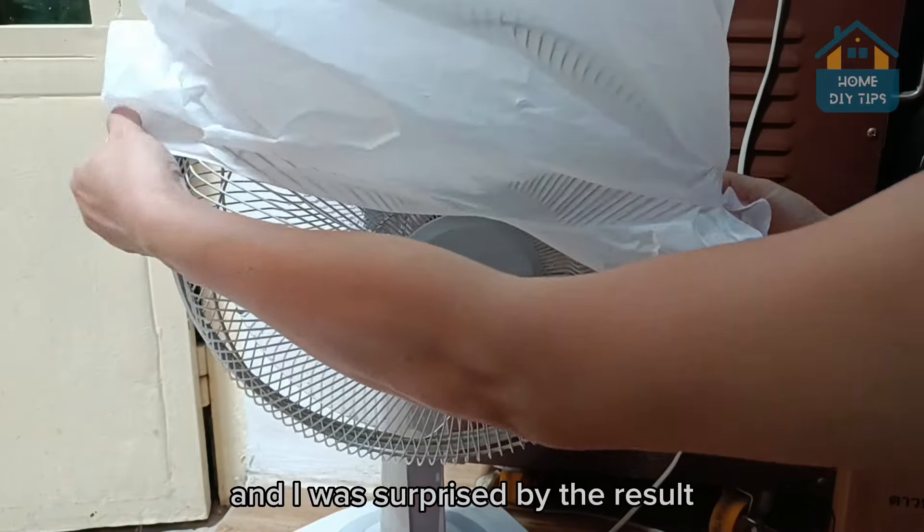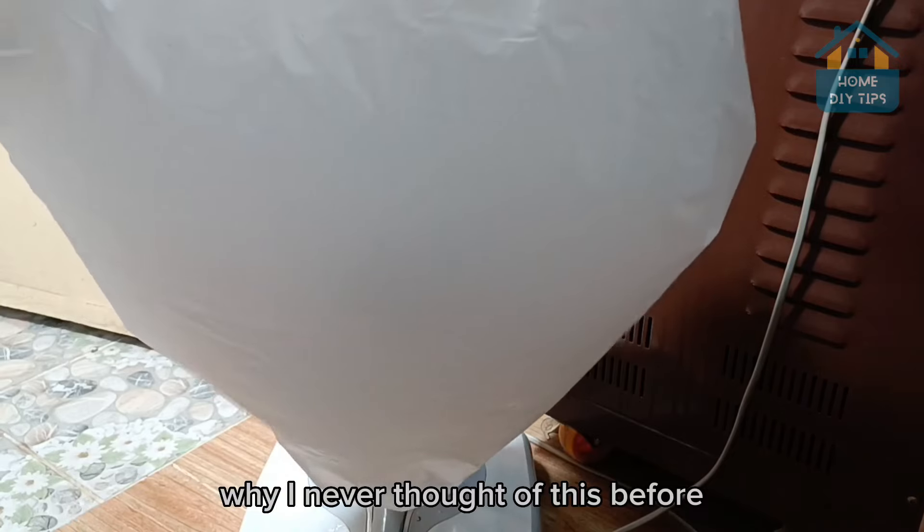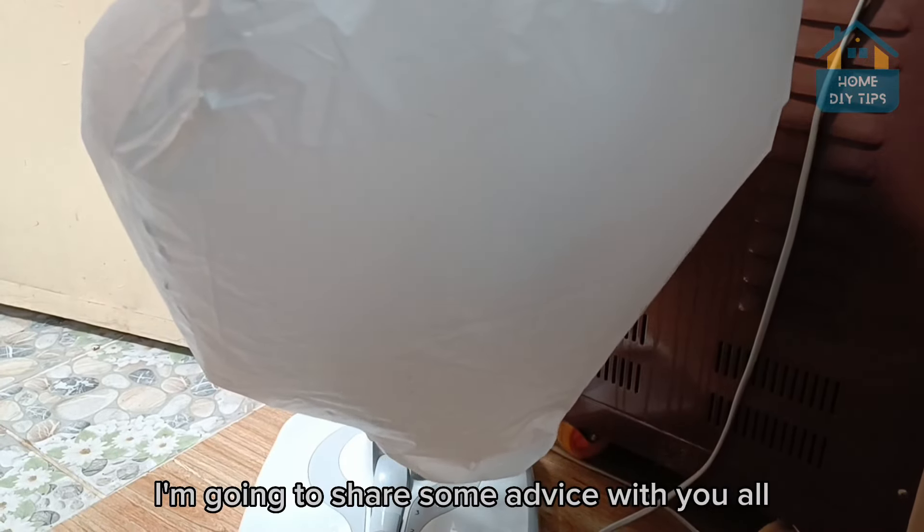I put a bag on my fan and I was surprised by the result. I never thought of this before. I'm going to share some advice with you all.